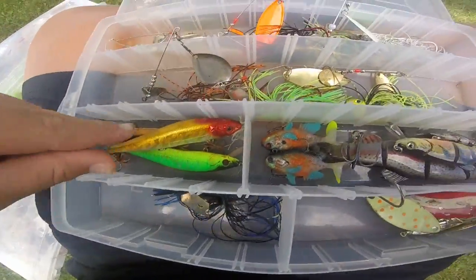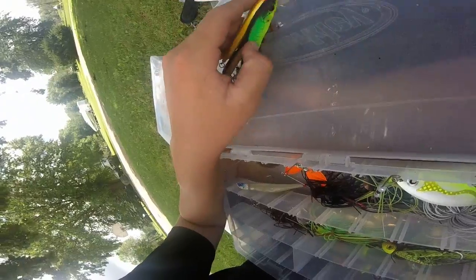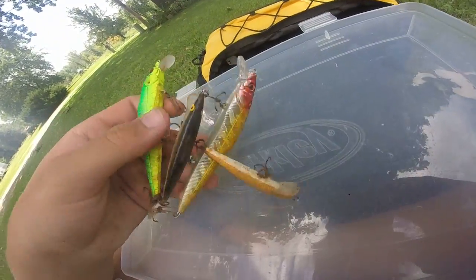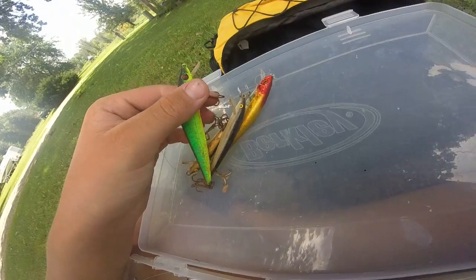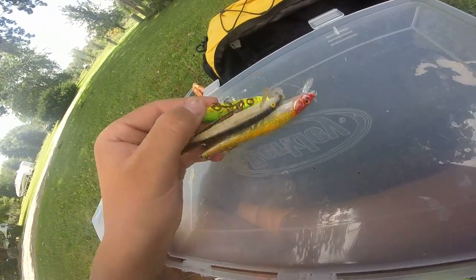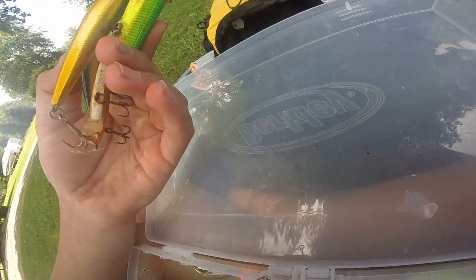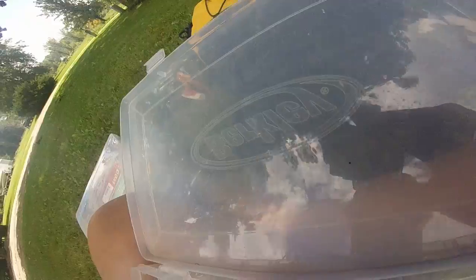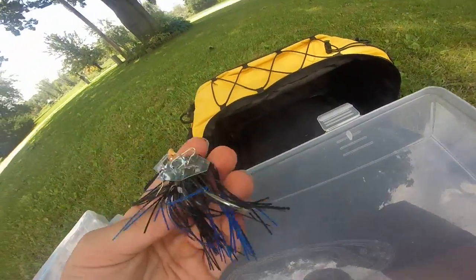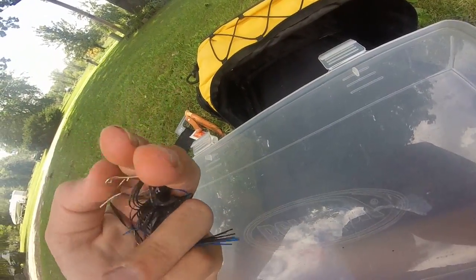For jerkbaits — they're getting rusty from getting wet. Most are cheap except for two Rapalas, which are good. I don't really use jerkbaits much, but they're there if I need them. I also have a black and blue chatterbait — I had a chartreuse one too but lost it.